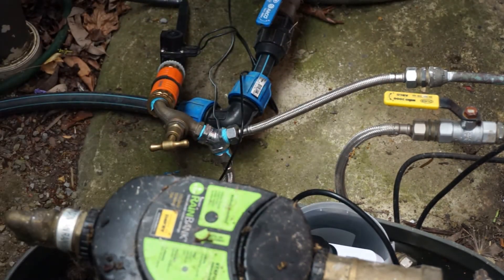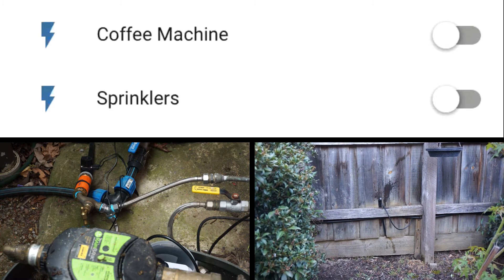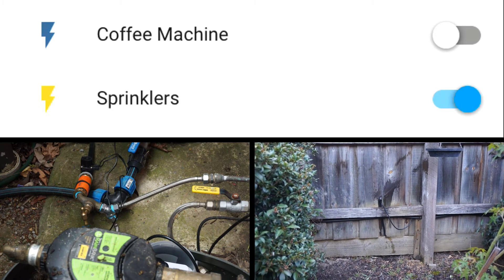Now turn on the water supply and hopefully everything should hold. Now you can turn on your sprinklers using Home Assistant or your device of choice, and the water will flow through to your sprinklers.